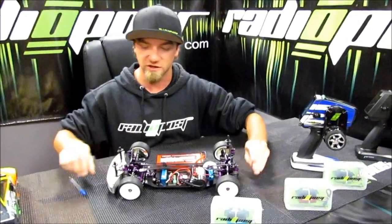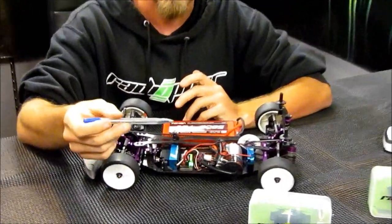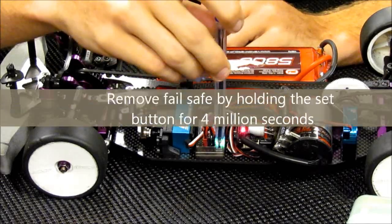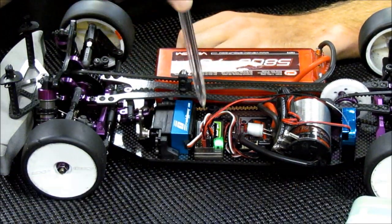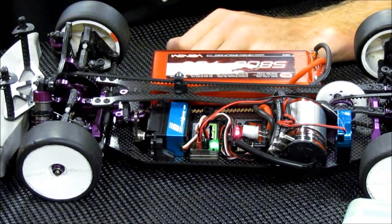Now I'm going to show you how to take off failsafe. This is real easy — simply press the same button for 4 seconds: 1 million 1, 1 million 2, 1 million 3, 1 million 4. There'll be a white light that comes on, then you let go, and it's a solid green light.